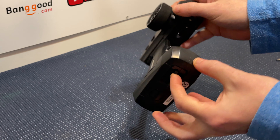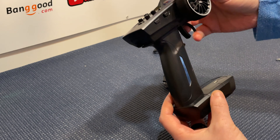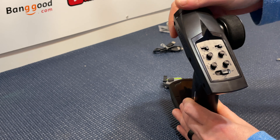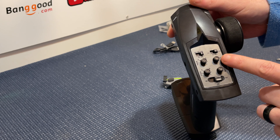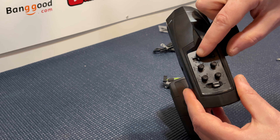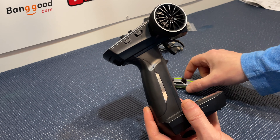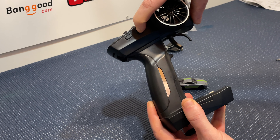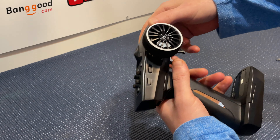Underneath you've got a little switch which opens up the USB Type-C charging port so you can charge the car directly from the transmitter. On the top you've got your on/off switch, and if you have it in the center position it allows you to charge the vehicle. It has your steering dual rate, steering trim, throttle dual rate, and throttle trim. You've got a steering reverse switch and a power limiting switch which allows you to switch from 20%, 50%, and 100%. There's also a channel 3 button to control the lights and a channel 4 toggle switch with three positions that changes what the lights do.